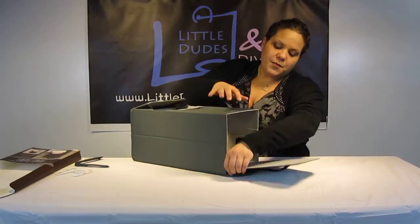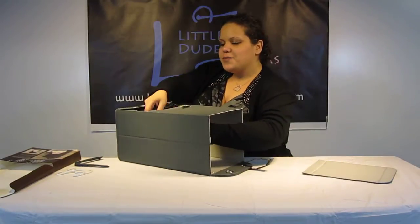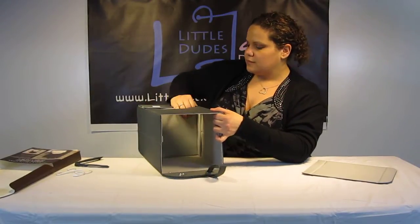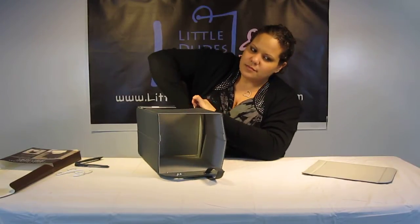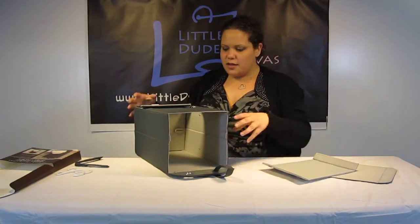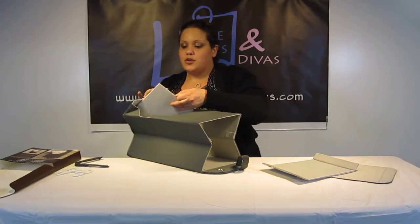And then you've got the flap over here. I also want you to see how easy it is. You've got another section over here that comes out. And there we go. And then you have the last section over here that has a loop to pull out.